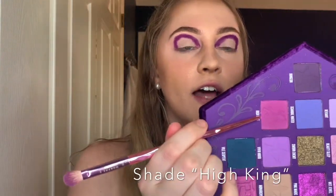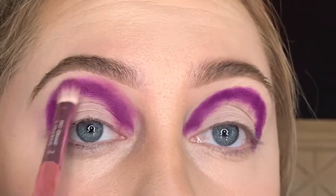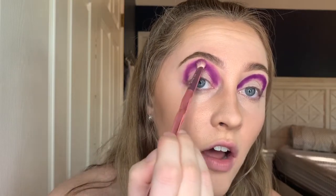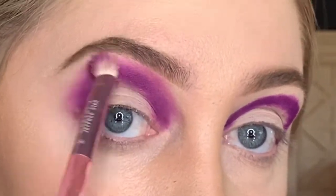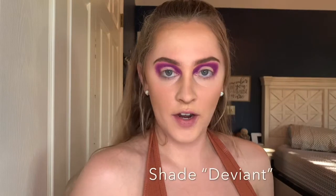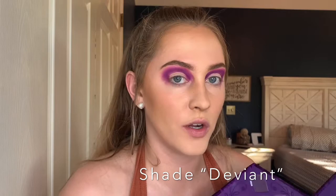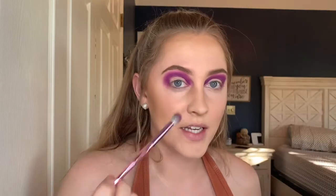We're going to take a thicker brush to blend it out. I'm going in with the shade High King to start blending, holding the brush towards the end and not applying too much pressure. Once you've blended those out to your liking, go in with a third color that's even lighter — I'm going in with Deviant right here to blend it even more.